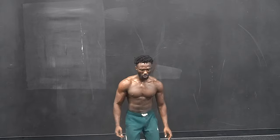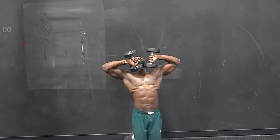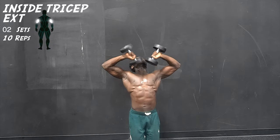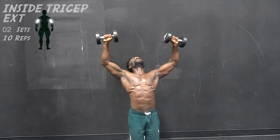Our third and final exercise in this group will be the inside tricep extensions. This is a great workout for the triceps and it gives you good isolation on the shoulders as well.